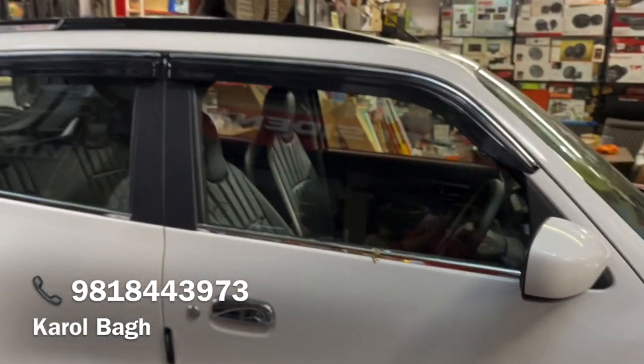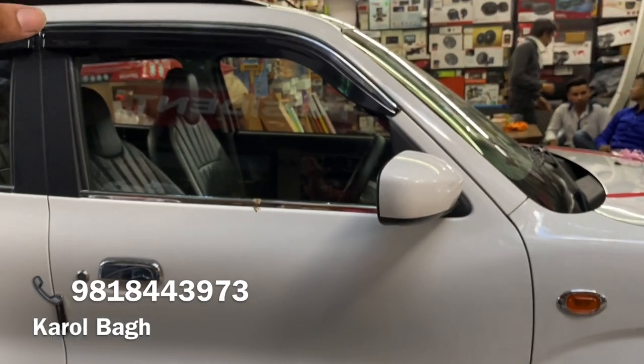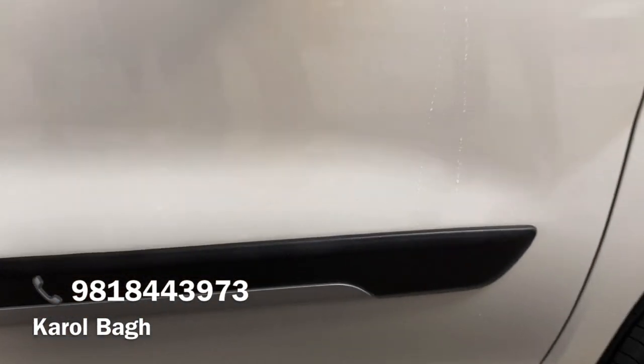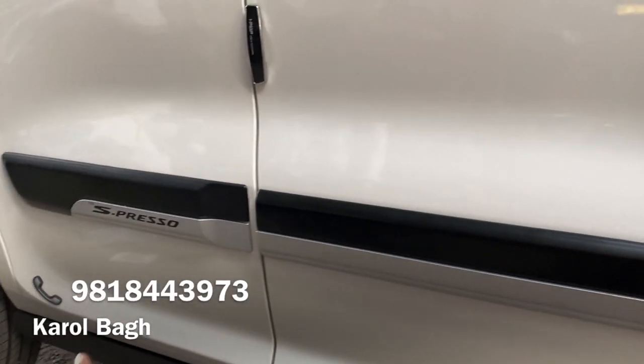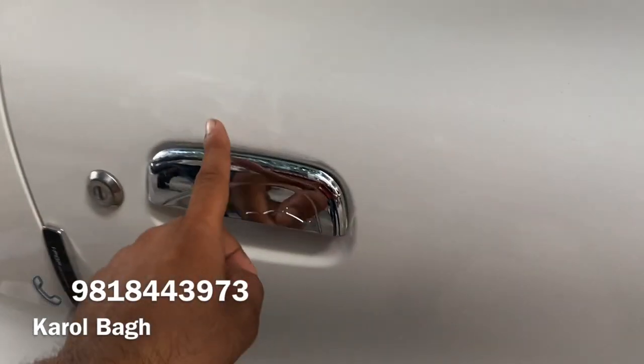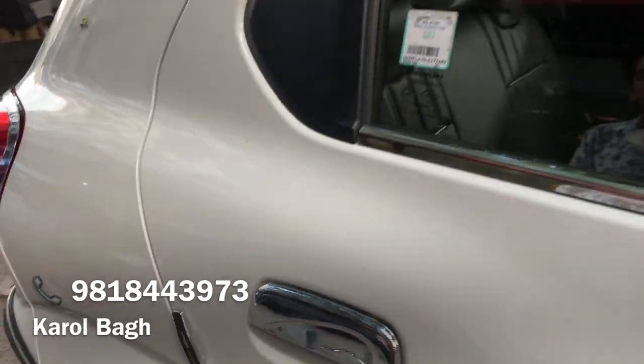You can see the side look — side cladding is added, garnish added, door visor and roof rail. This is completely black and silver colour, only for Espresso side cladding finishing. You can see full outer chrome handles, and the fit and everything is good.